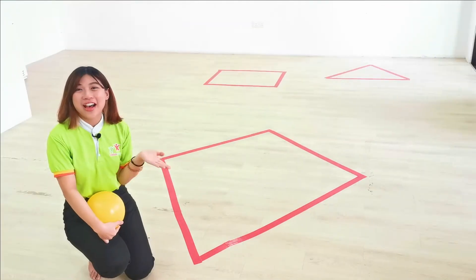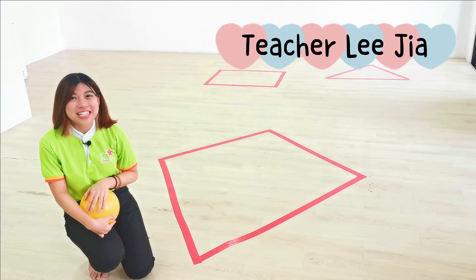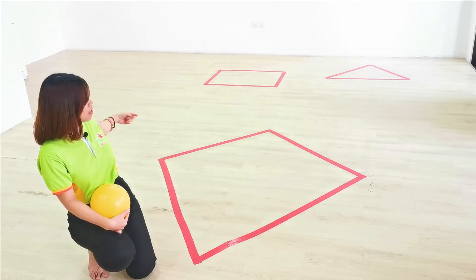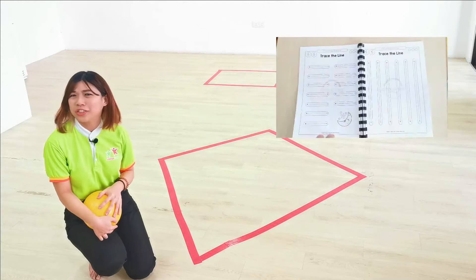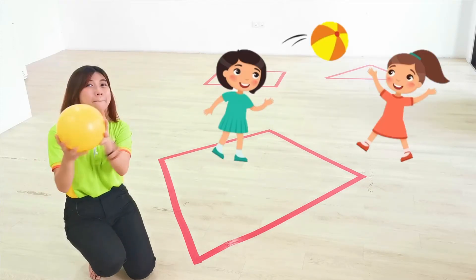Hello, children. Welcome back. I'm teacher Lydia and today we're going to play some physical game. Did you see a big diamond shape behind me? Yes. So today we're not going to do any work with a shape. We don't need any paper. What we need is play.